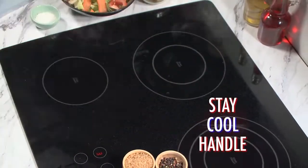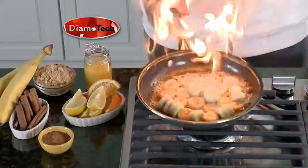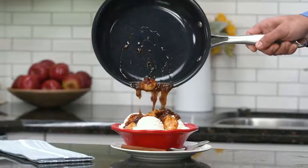The ergonomic handle stays cool and cleanup's a breeze. Dimotech cooks the best and will look the best for years to come.